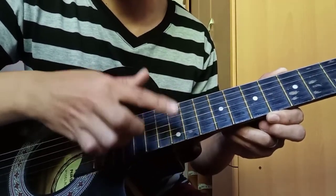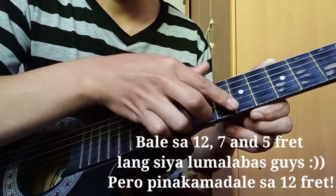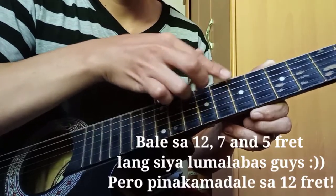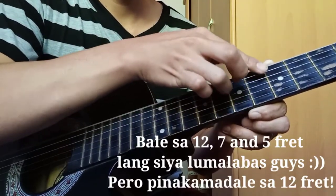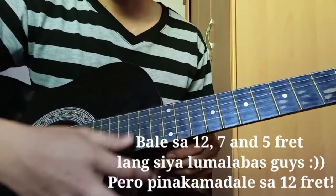Halisin mo na agad. Ayan. O, dito, seven. Pero guys, pinakamadali kasi makapag-harmonics dito sa 12th fret.